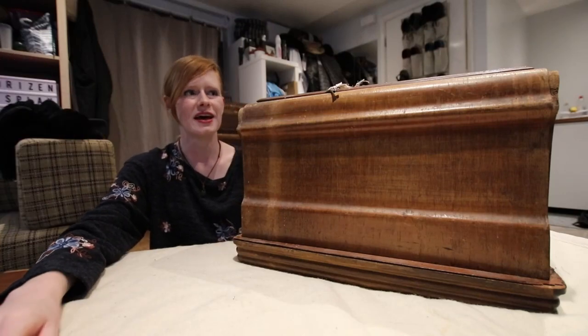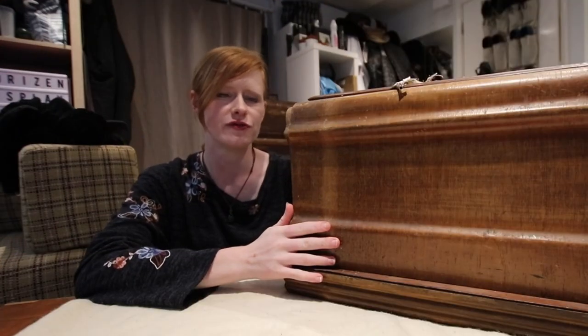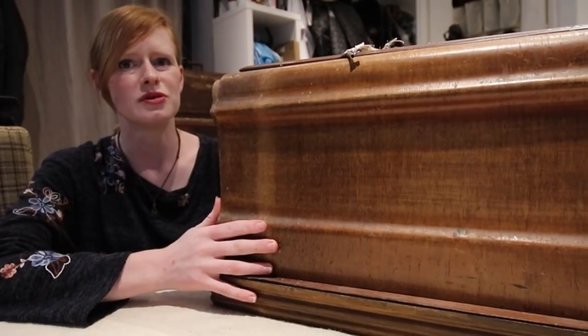Hi guys, Annabelle here from Horizon Cosplay and today we are unboxing another Fischer and Rossmann sewing machine.